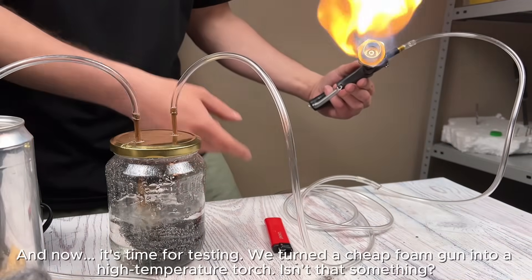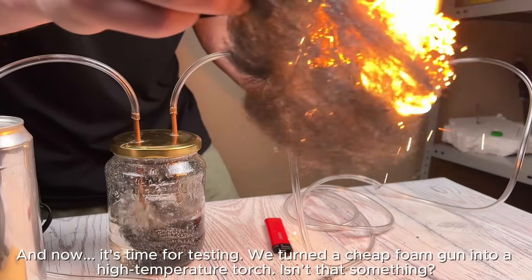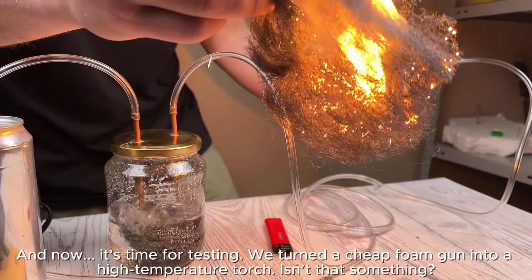And now... it's time for testing. We turned a cheap foam gun into a high-temperature torch — isn't that something?